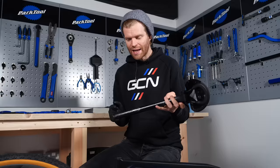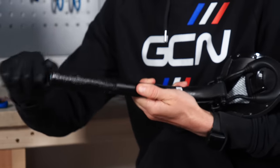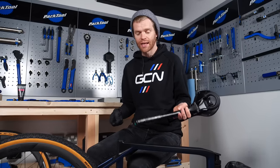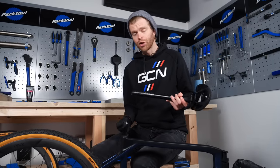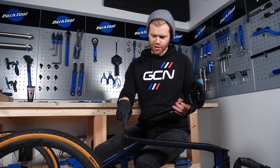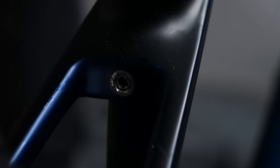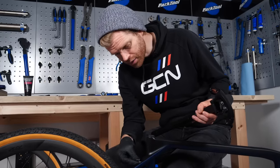Apply a thin layer of assembly paste or grease to your seat post — I find it's best to do this with a glove on so it doesn't get on your skin. Grease will stop an alloy post from seizing and getting stuck inside the frame if you need to remove it later. Assembly paste on carbon will help increase friction and stop it slipping inside the frame. Before you pop the seat post in, you'll probably have to loosen the bolt for the seat post collar, which could be a regular collar at the top or an integrated one with a bolt at the back.